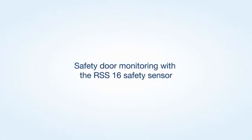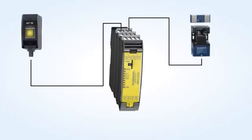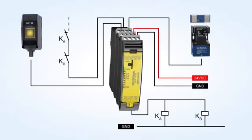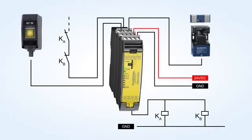Sample application of a safety door monitoring with the RSS-16 safety sensor and start button monitoring. The desired application can be simply configured by means of a rotary switch. Previously saved configurations are deleted first by turning the rotary switch to position C, configuration mode. Subsequently, set the desired configuration, 1 to 11, using the rotary switch. The system status will be signaled during the setup procedure by means of the LED indications.